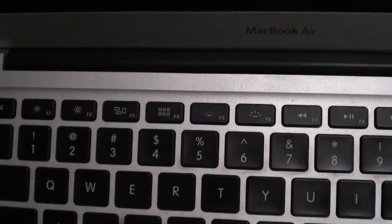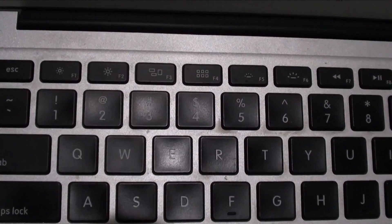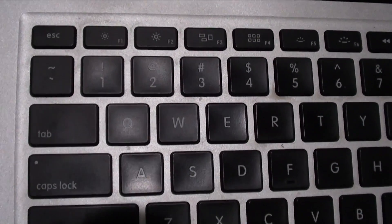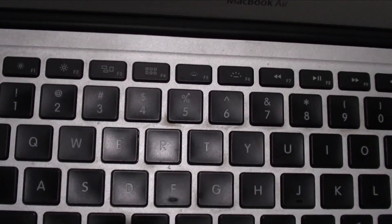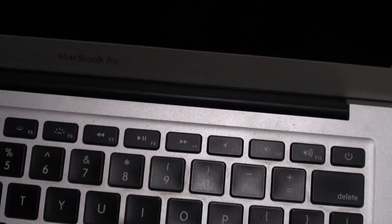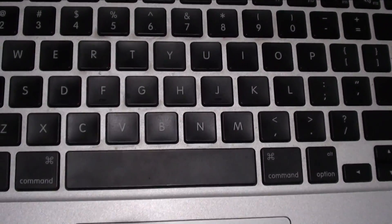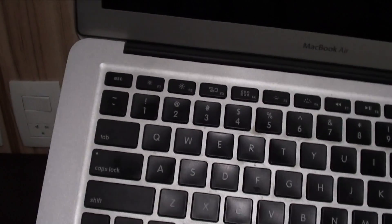I had to change the lighting a little bit so you guys could see. Between the 4 and 5 keys you can definitely see it's all dirty, and between 5 and 6 as well. All the keyboard between the keys is extremely dirty, especially those top keys right there. The top row right next to the volume changer — all of that top part is very, very bad. So I'm just going to clean it very fast and show you that it just works.